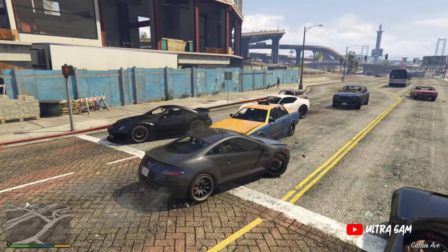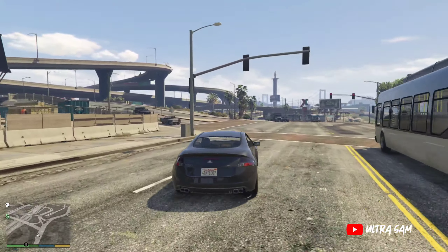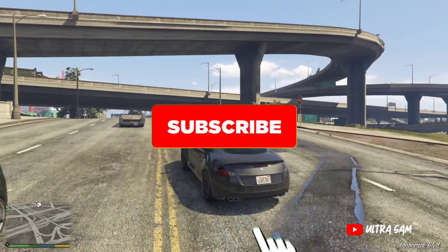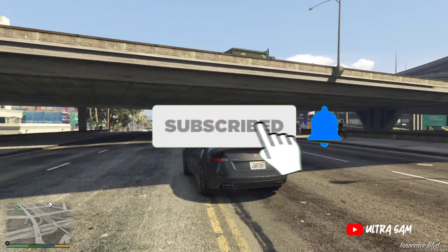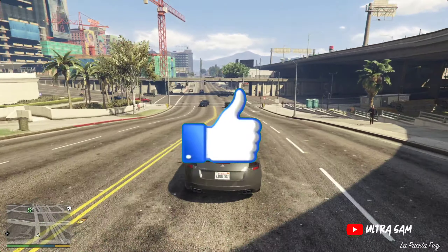I will provide you with informative videos. Friends, if you enjoy my channel and my videos, then please subscribe to the channel and set the notification bell. And you can like the video as well, because your likes and subscribes mean a lot.